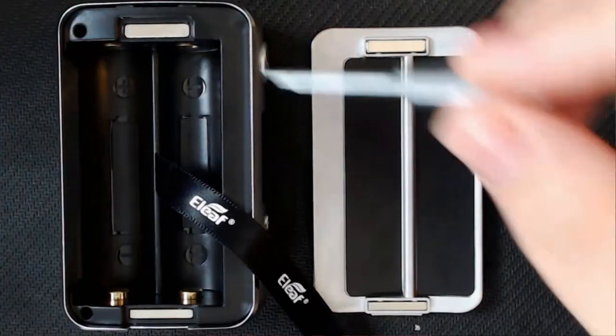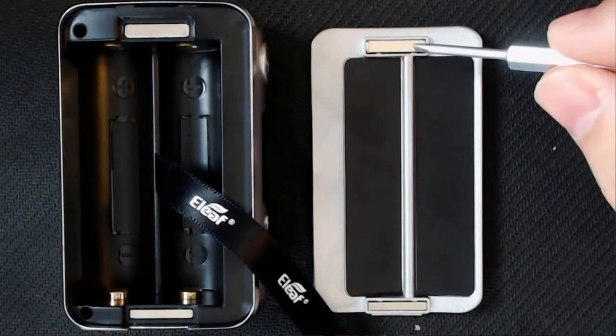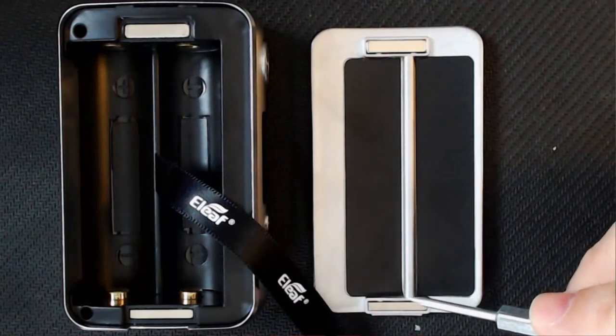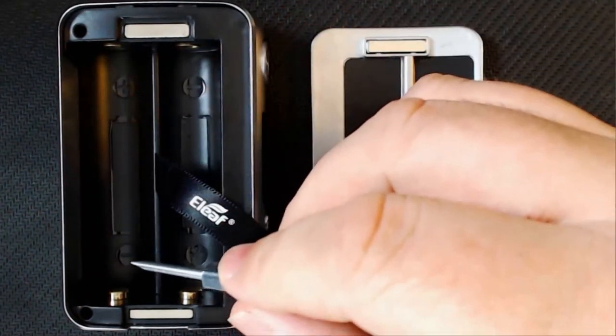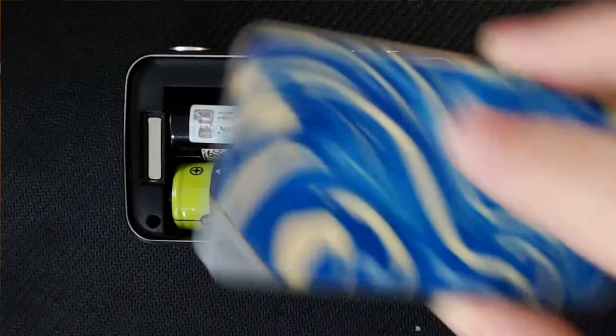You've got two big magnets — one at the top, one at the bottom — that marry onto your battery door, and they are really good magnets. You've got your plus and minus orientation clearly marked. The battery door has a really good clicky feel to it, it doesn't move, it's not janky — really, really good, with no movement in it at all.